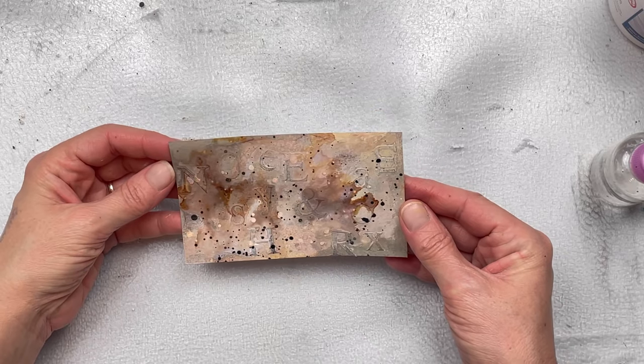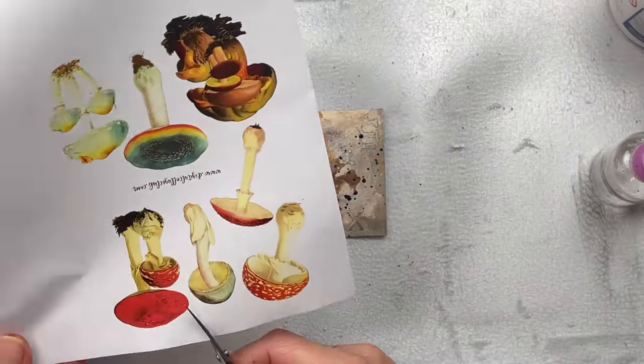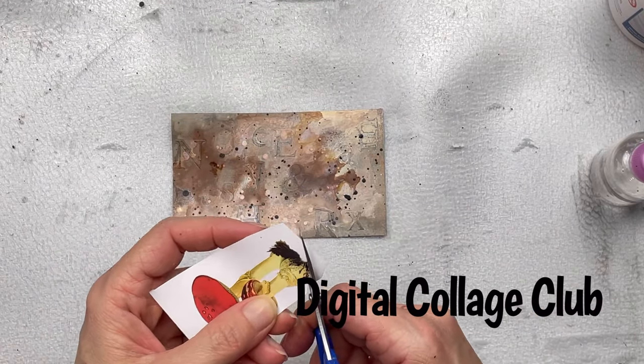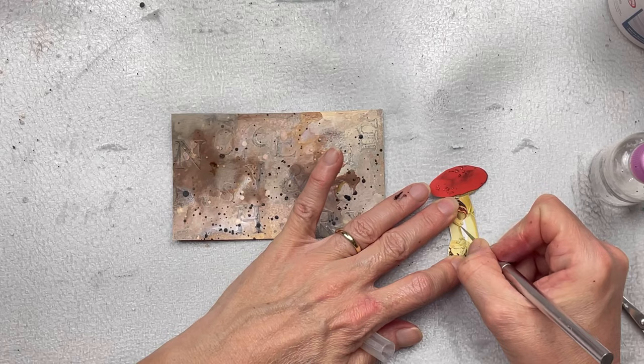I'm not going to add any more ink — the background is done. It's been overworked and it is what it is. I've decided to use some mushrooms as my focal points. These are printables from the Digital Collage Club — I will put a link to the website below, and if you use my links there are codes to get a discount.